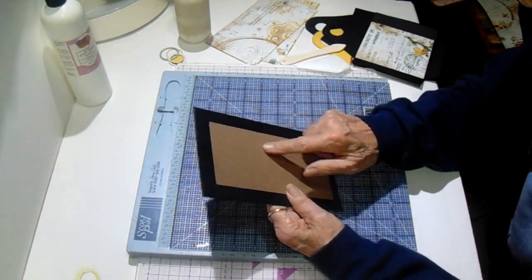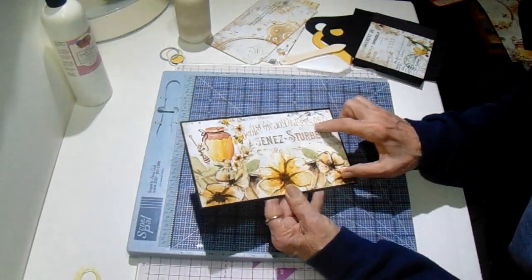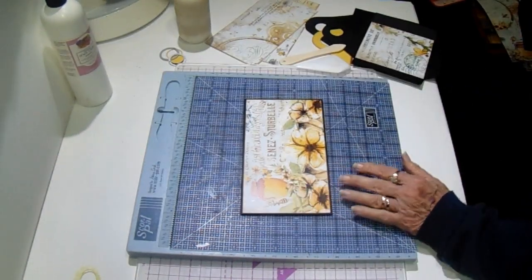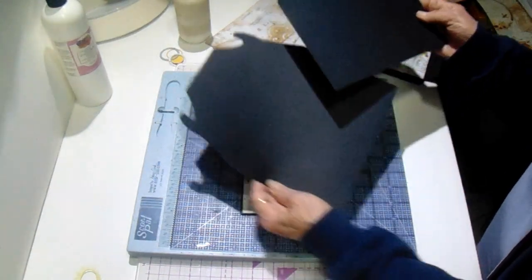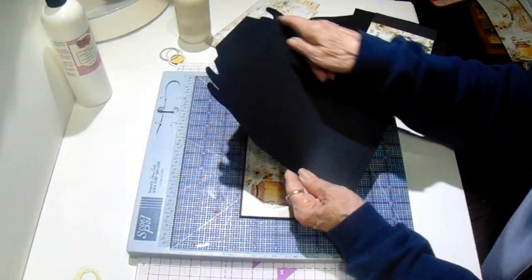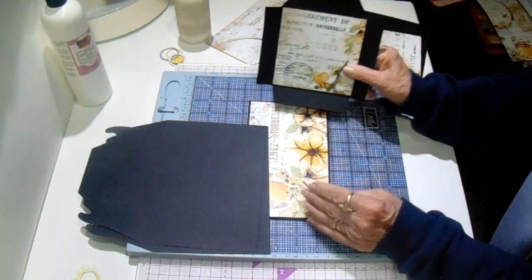I have a piece of chipboard that is four and a half by eight and I just wrapped it like you would a cover, and added a piece of design paper for the base. You need two pieces for the front and the back like this, and you will have a PDF for this border.